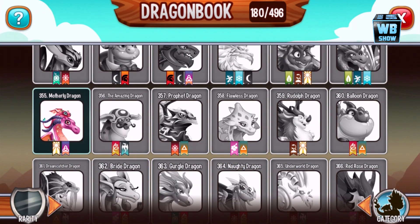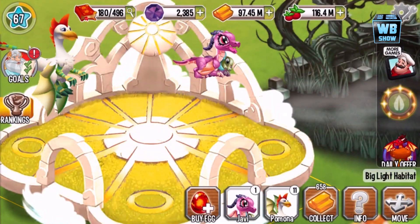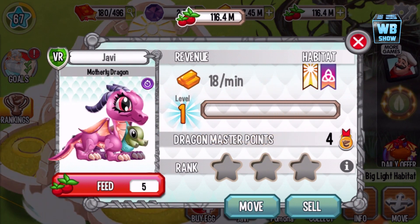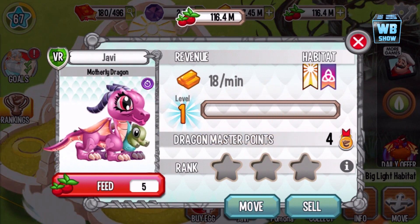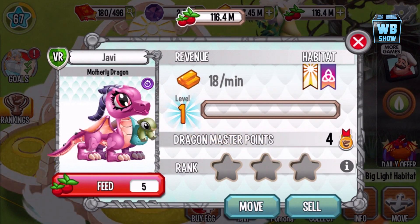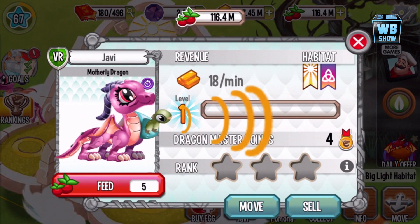Number 355 — so here it is, the Motherly Dragon. It comes with a baby on the chest and it does this warping animation. That's why I bought it; I saw that and thought it was cool. Forgive me if I've already done a video on it, but the only way to get this dragon is through special offers.